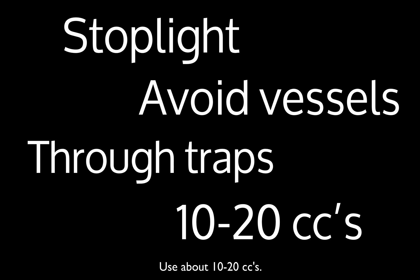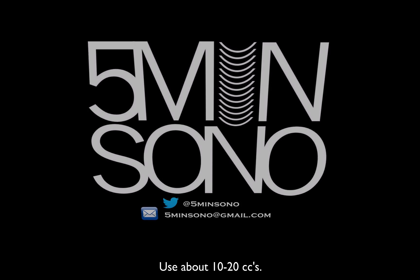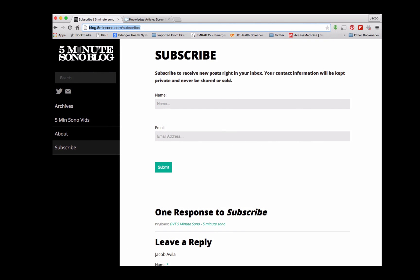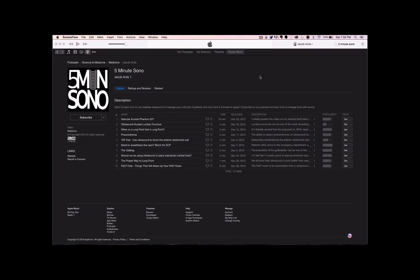Put about 10 to 20 cc's — this is a little on the conservative side, but it's what I do. That's it for this week's 5-Minute Sono. Please feel free to send me an email or a tweet, and don't forget to subscribe. Go to blog.5minutesono.com/subscribe, put in your name and email, and never miss another video. If you want this pushed directly to your smart device, go to whatever podcasting service you use, type in 5-Minute Sono, leave a rating and review, and subscribe.